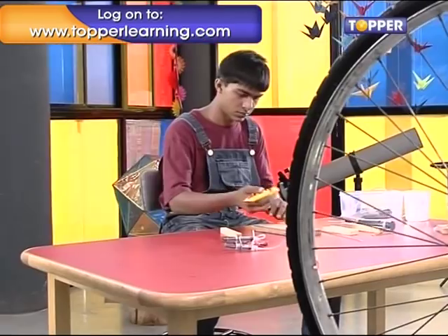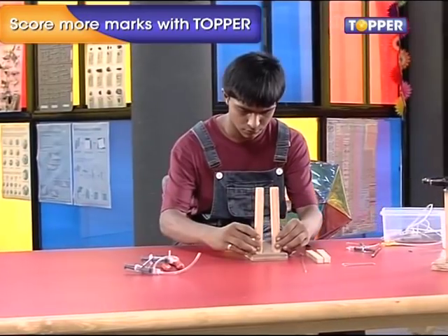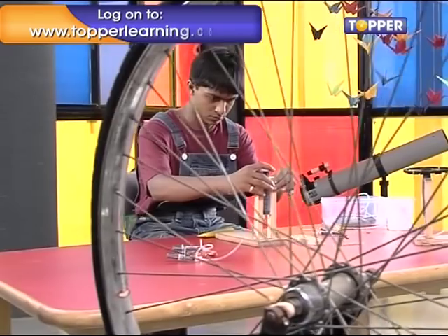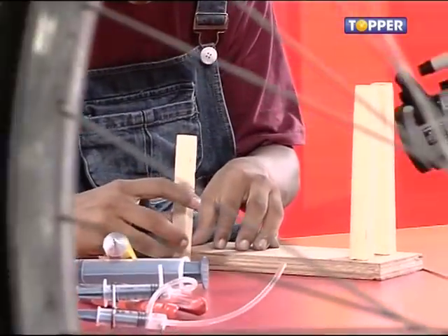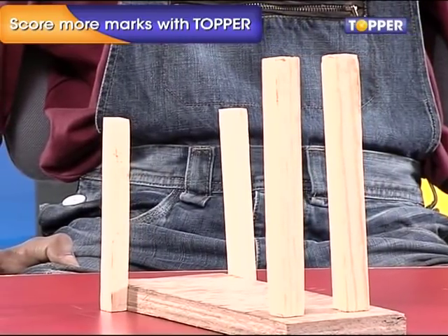Step 1. Stick two columns on top of the base at the edges by applying strong adhesive. These should act as pillars for the fat syringe. Ensure that the gap between them is wide enough for the fat syringe — test it before you glue them on. Now paste the other two planks on the side of the plank on the opposite side, right next to the edges. You will get this structure.